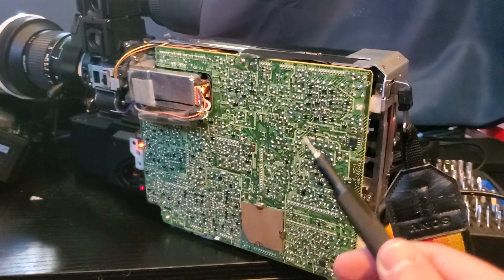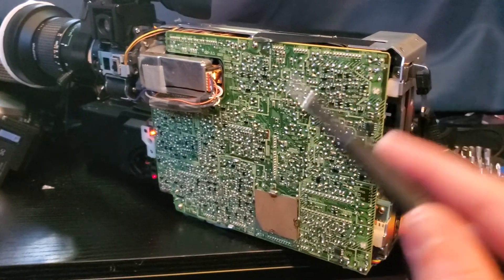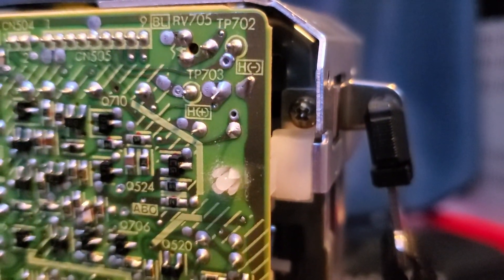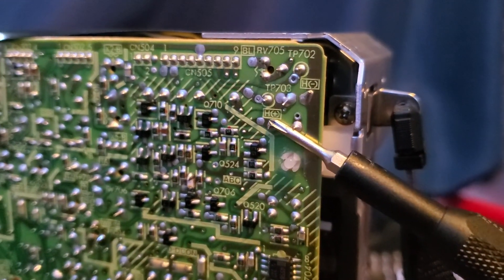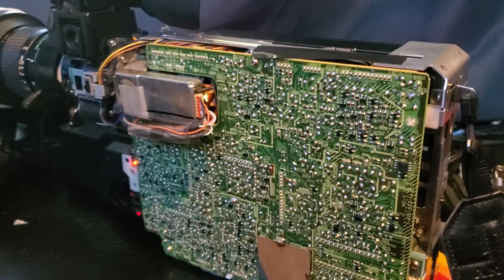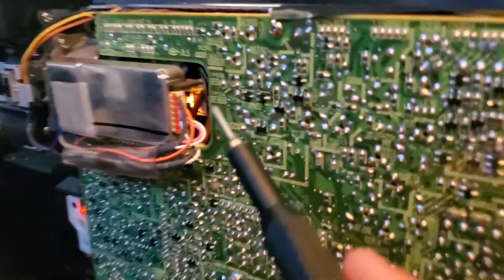It seems like a lot of these Beta Movies have dead tubes — this is not the first BMC-110 I've come across with a dead tube. About two years ago I had another BMC-110 with the same exact issue. And if you put your fingers right between those two solder joints you'll get a shock, as you can see. The mechanism still works completely, but the camera portion is completely dead because of the tube.